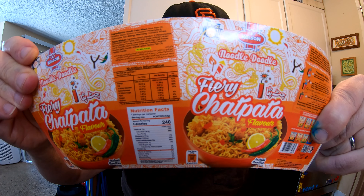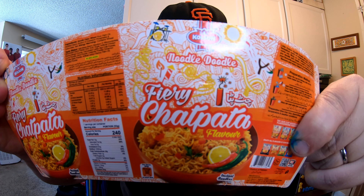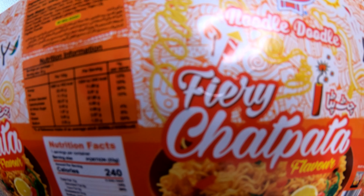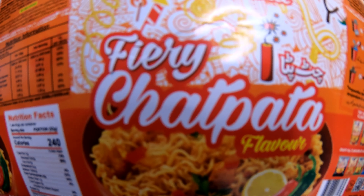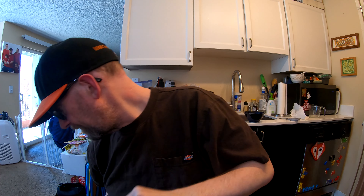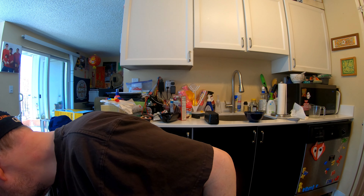All right, hey, this is Hans, the Ramen Reader, coming at you with another episode of Instant Noodle Recipe Time — the show where I show you what to do with your instant noodles. This one's from Colson of Pakistan: Chapata Fire Chapata. Let's make this happen.